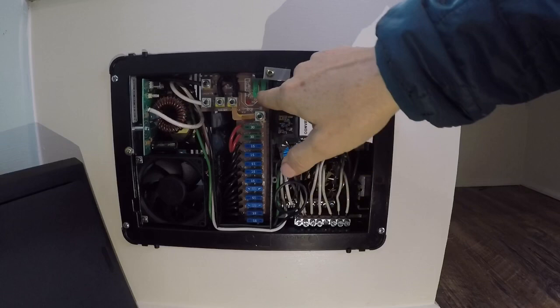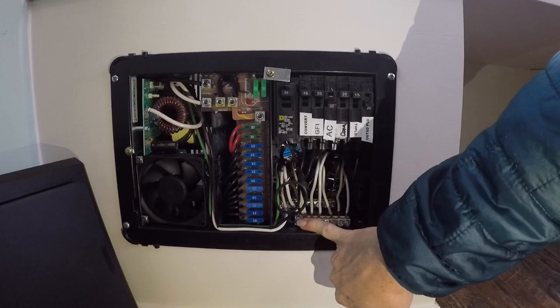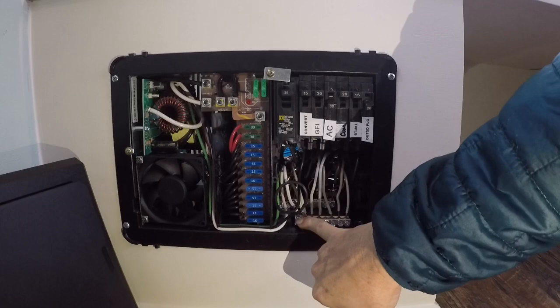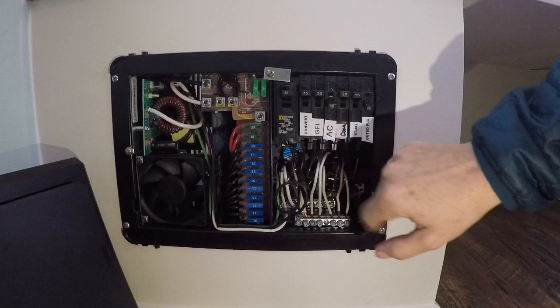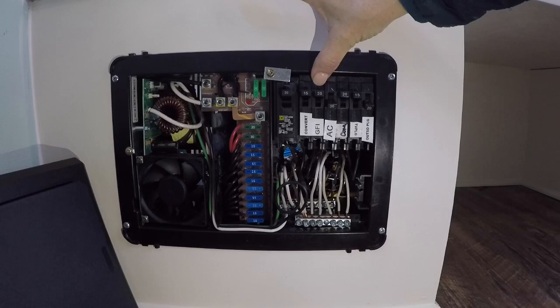I've got two 30-amp fuses up here, and then you get into the AC panel. They kind of started it for you in that the converter was already connected, so it's easy just to keep going with your bus bar. My neutrals are here and then the grounds are in the back. Wiring comes in from the back. So this is my 30-amp main. I have my 15-amp breaker dedicated to my converter, and the 20-amp went to my GFI, so I've got my wiring for my kitchen and my bathroom plug.